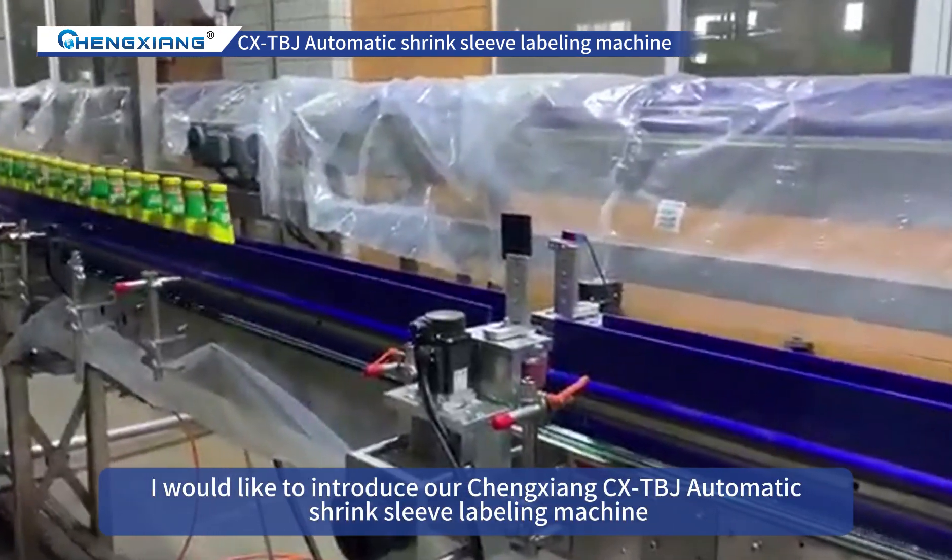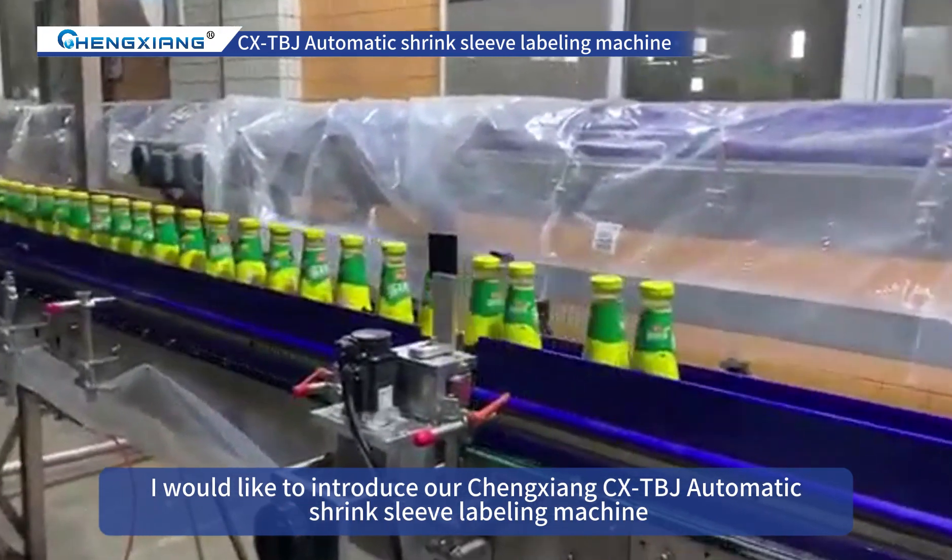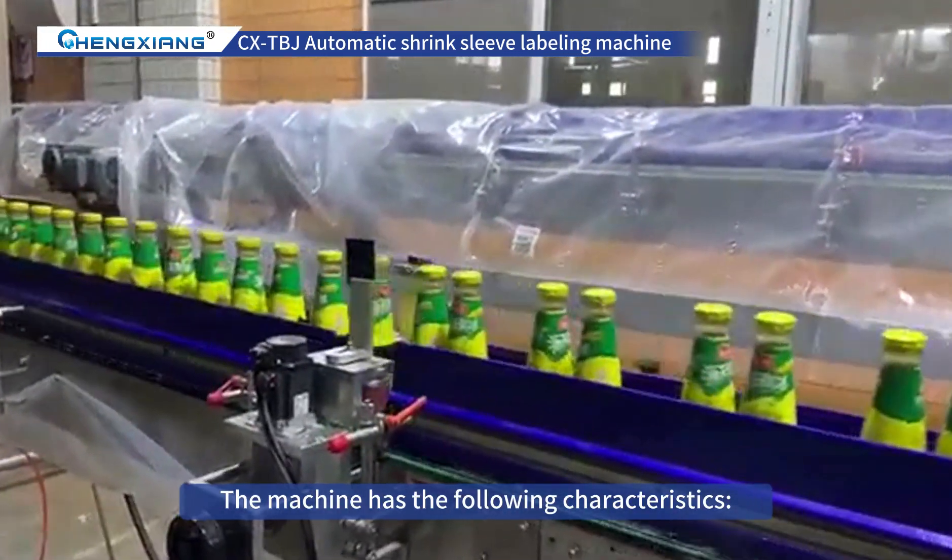Today, I would like to introduce our Chungxiang CX-TVJ Automatic Shrink Sleeve Labeling Machine. The machine has the following characteristics.